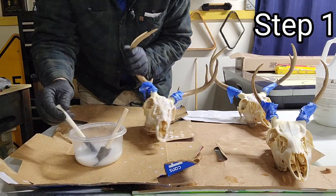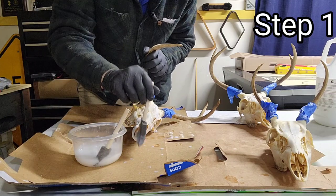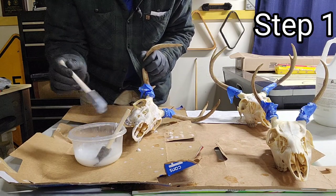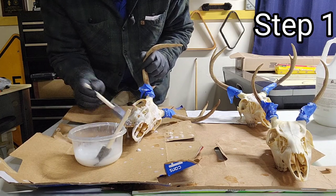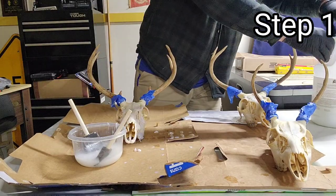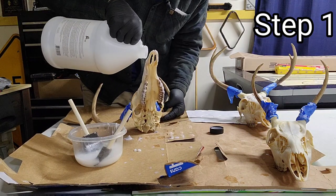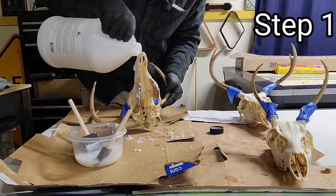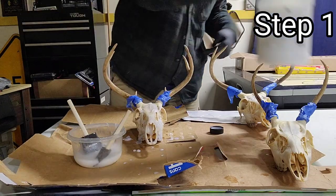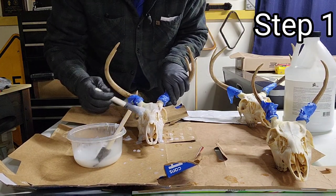They also make a powder called Quick White that you can get at Sally's. That makes it into more of a paste when you mix it in with the peroxide and it helps it stick a little bit better to the skull, but it makes it just a little bit too white for my liking. On the nasal cavity, I normally just pour it straight in because you can't really get into the nasal cavity with a brush — it kind of gets stuck to those small bones in there. I do that just to make the process a little bit more simple.